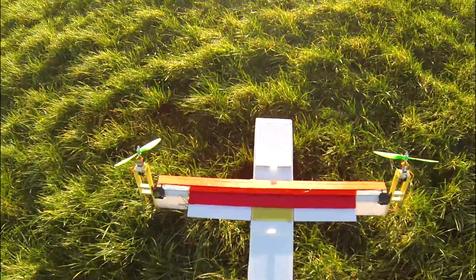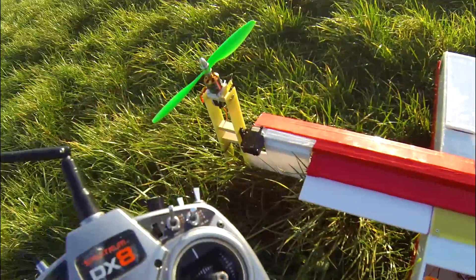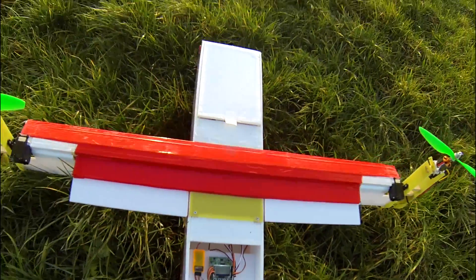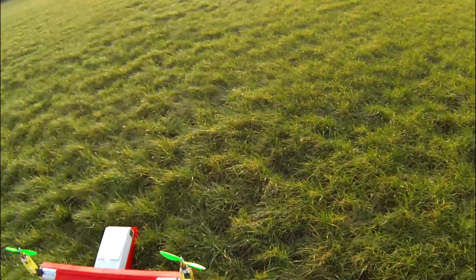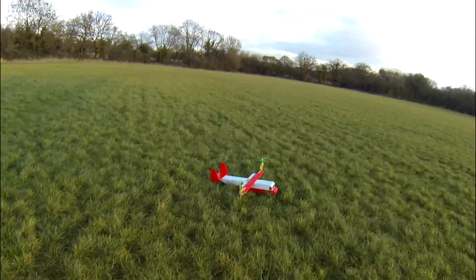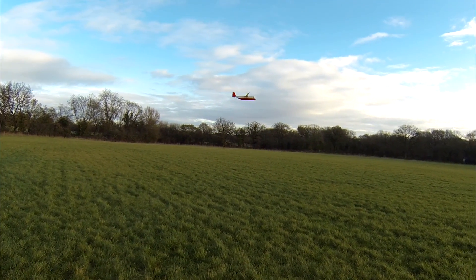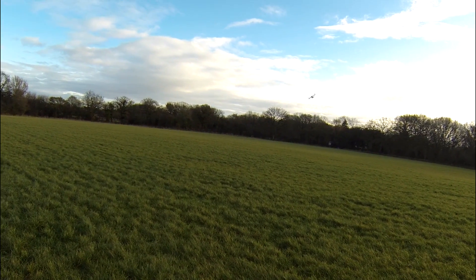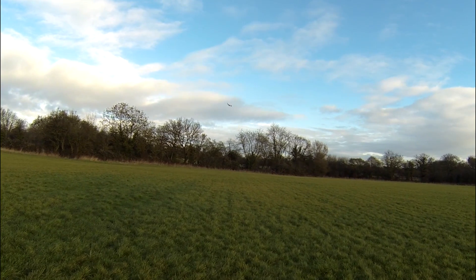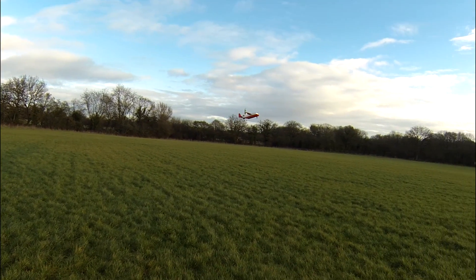I programmed the nacelles to tilt as well, just to see if that adds any more force - but I'm going to turn that off actually. I'm going to see whether that's reducing the pitch. So now even the nacelles don't tilt. Hopefully this doesn't make it worse. There's a transition into slow forward flight. Ready, three, two, one - transition. Oh, that's way better!